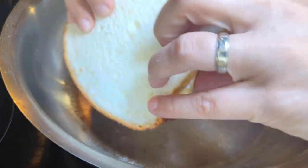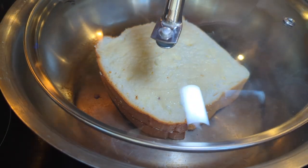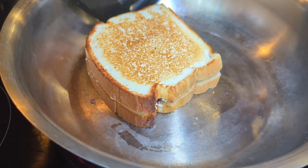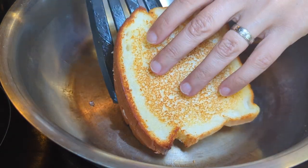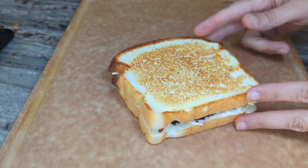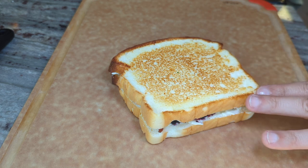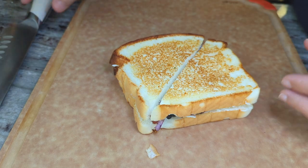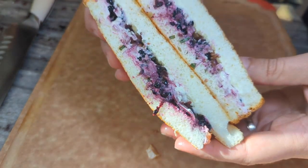My pan is preheated, so I'm putting about a teaspoon of butter on each side of the sandwich and placing it butter-side down, then buttering the top so when I flip it that side has butter too. I'm covering it so the heat can distribute and warm up the fillings. The trick is to keep the temperature low enough so you don't overcook the bread — for me that's about two minutes on each side on medium low. Look at how beautifully this toasted up. Absolutely amazing.